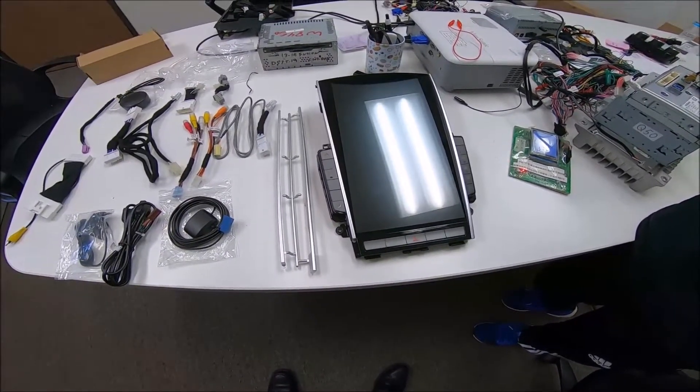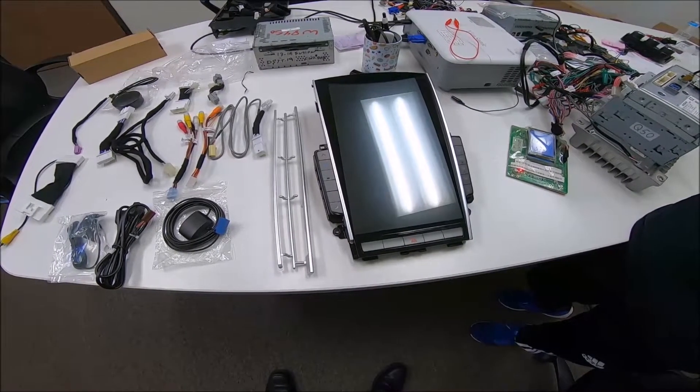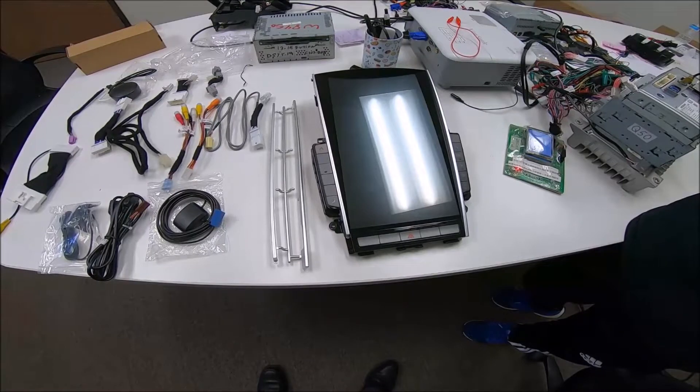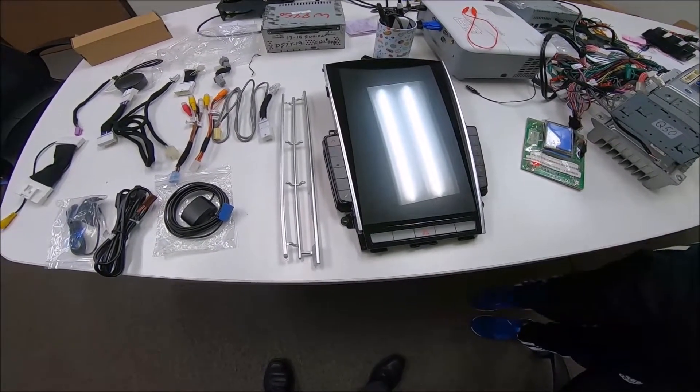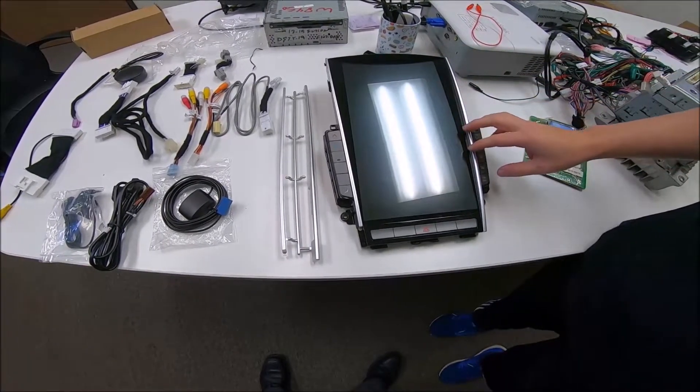Hey guys, it's Phoenix Automotive here again. In this video we're gonna be looking at the Infiniti Q50 Q60 from years 2014 and up. We've seen it go all the way up to 2019. We're still seeing the 2020 if it's compatible yet, but this is the Mark 3 unit, the third generation of our unit.